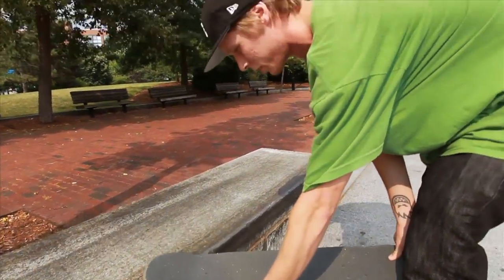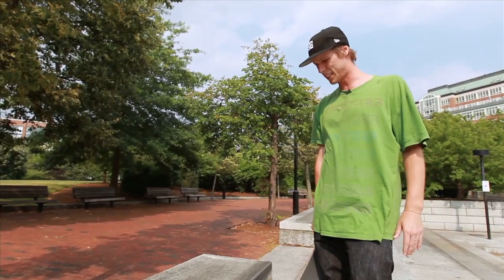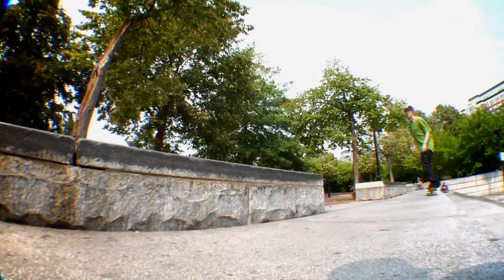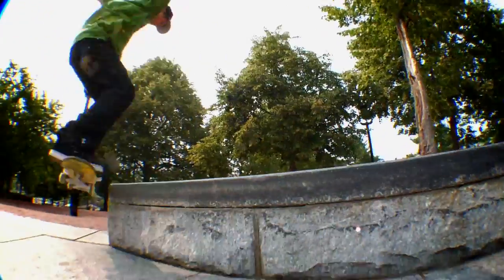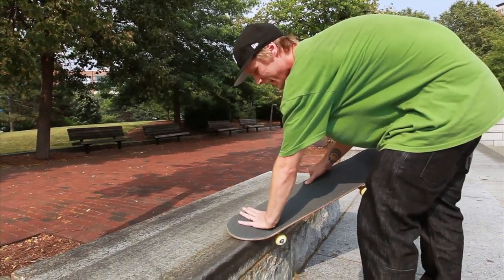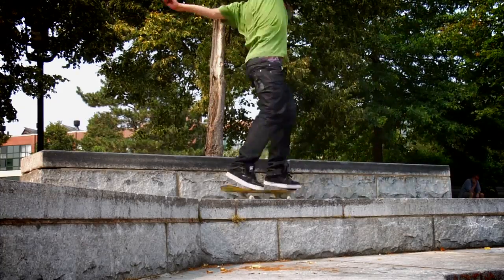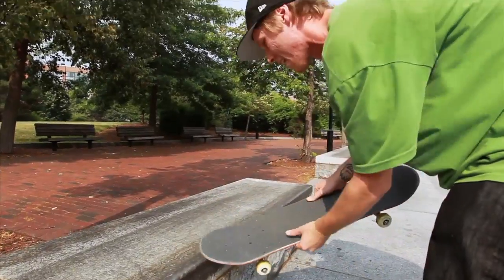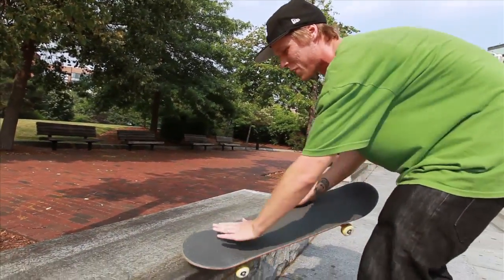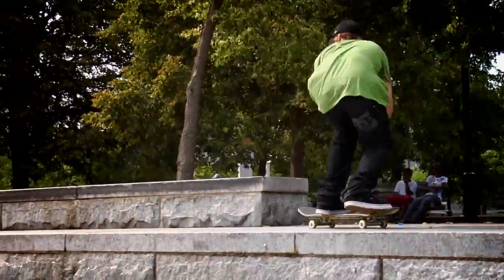It has nothing to do with front nose and nothing to do with frontside nose grind. So if you want to do a front crook to fakie, you start grinding the same way, chilling, don't put too much weight on, and right when it's there bring it to fakie — like front nose to fakie, that motion.